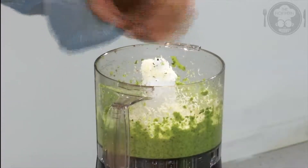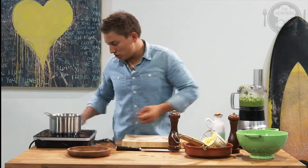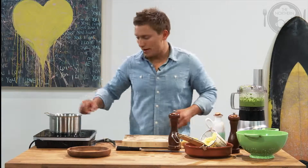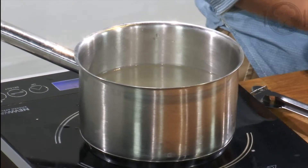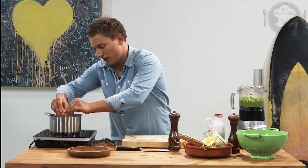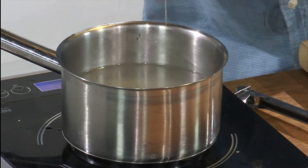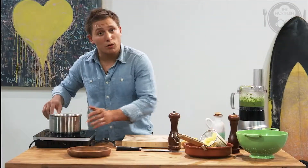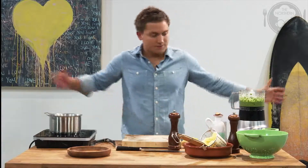We'll just give it a nice season — bit of pepper. Using the water we had on the heat before for the pasta, we're going to utilise that and not waste it. I'll bring that back to the boil and we're going to crack a poached egg, which is going to go on top of our pasta when we serve it. The key with a poached egg is you just want that water to be simmering away gently. The poached egg is cooking away nicely, our pesto is ready, pasta is ready.